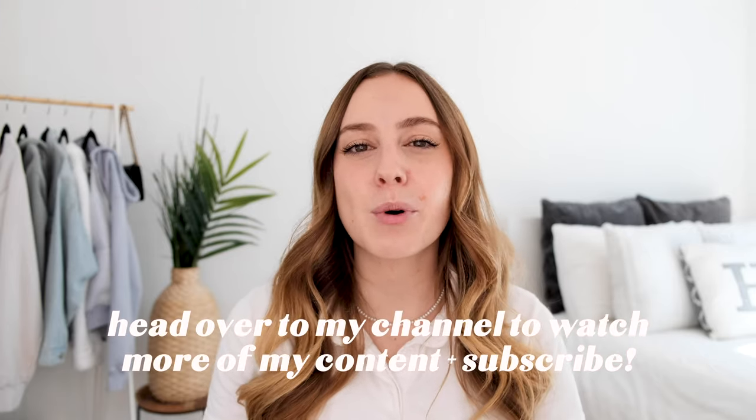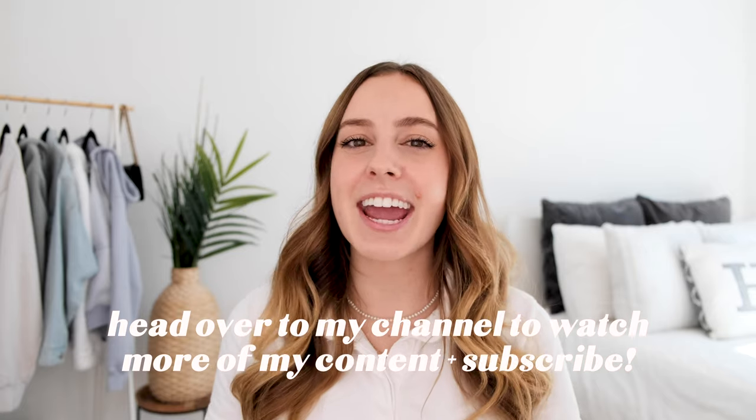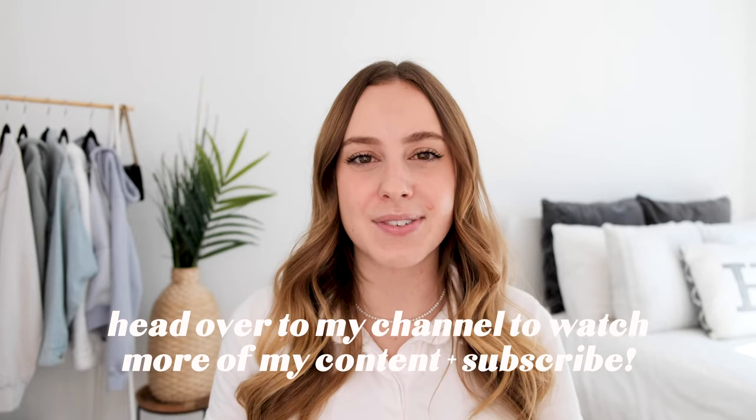I want to thank you guys so much for watching. Hopefully this video is helpful in showing you how to do these super cute and trendy hairstyles. If you have not checked out my other videos already or subscribed, be sure to head over to my channel. I have more hair care, fashion, skin care, and more. I will see you guys in my next video. Bye!